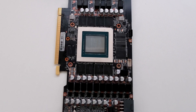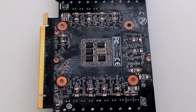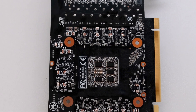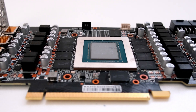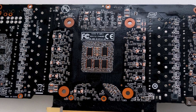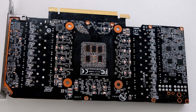This RTX 3080 model has 10GB of GDDR6X VRAM — video random access memory — using a 320-bit memory connection interface. The GPU is operating at a base clock of 1440 MHz, with a boost clock of 1710 MHz, and a memory clock of 1188 MHz.